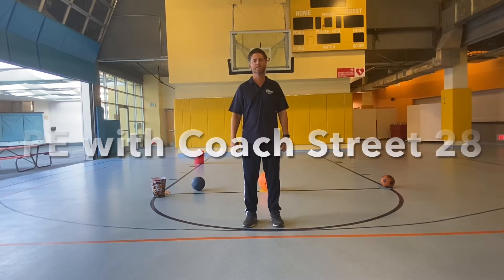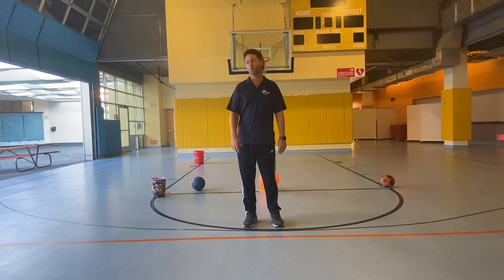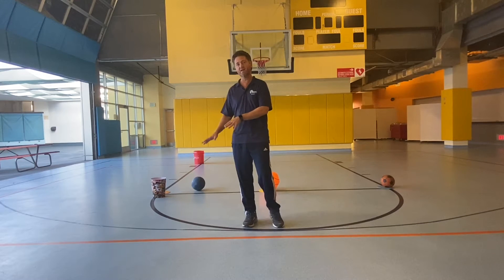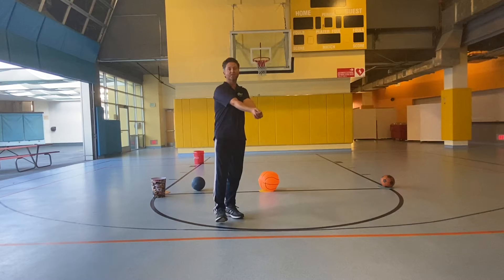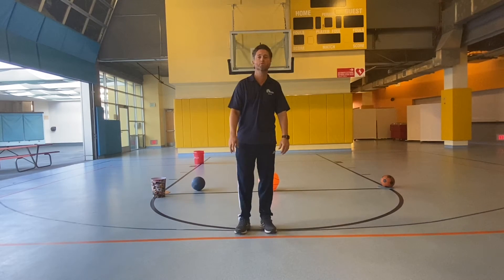Hey everyone, it's Coach Streat. Welcome to our new video for the day. We are going to be doing some station work. We're going to be doing some shooting and some basketball ball handling. We're going to be doing some volleyball bumping, keeping the ball up. And we're going to be doing some soccer skills today.